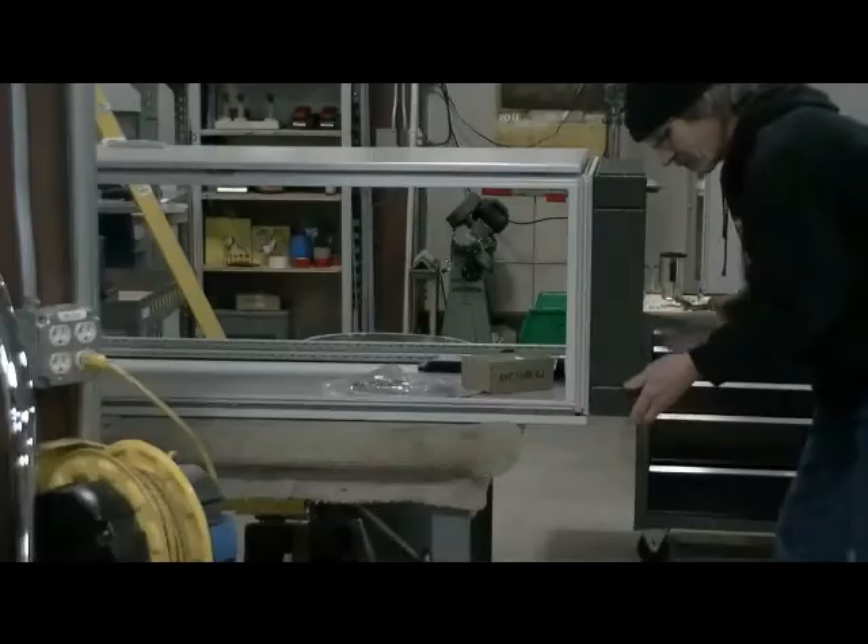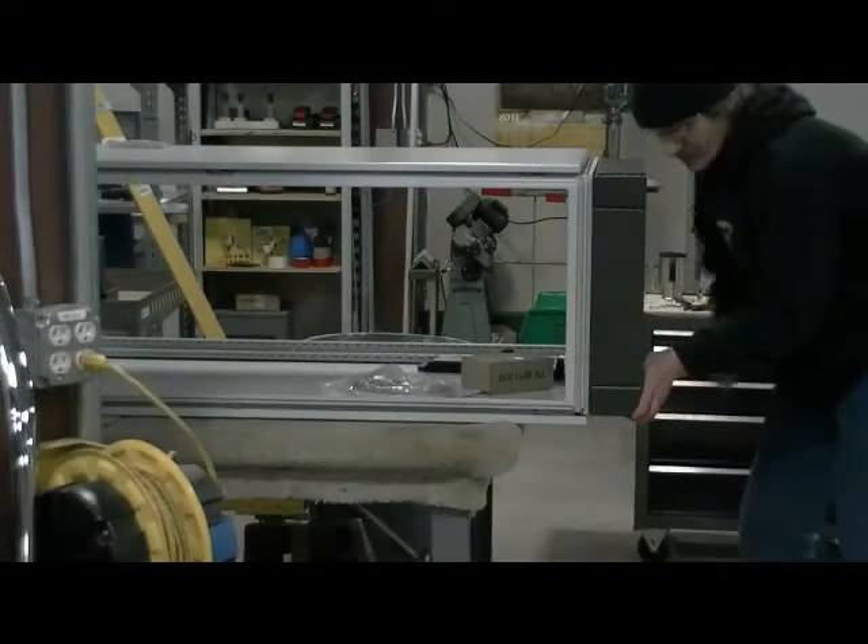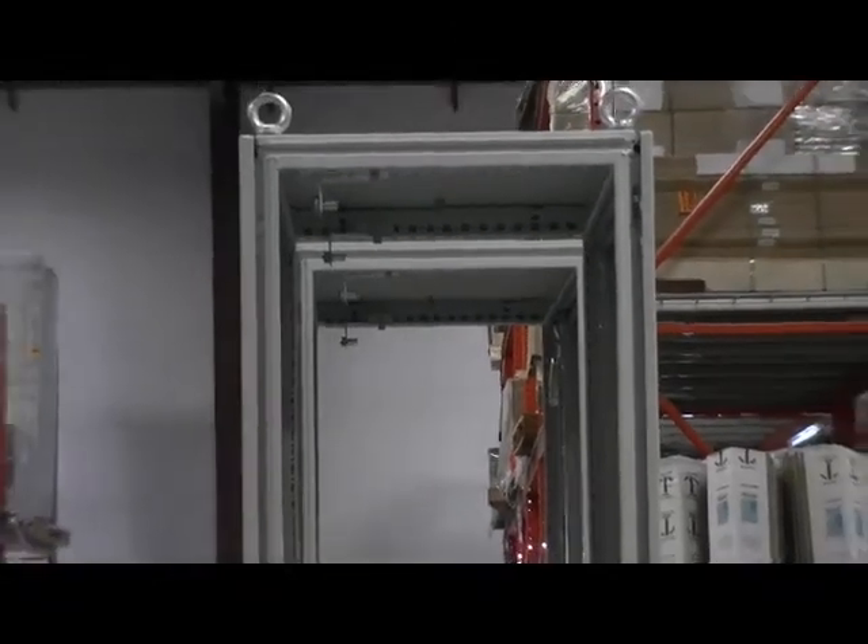Here at Standard Electric, we know that in-house enclosure modification can be challenging and time-consuming. Ultimately, the process can result in added labor and cost.